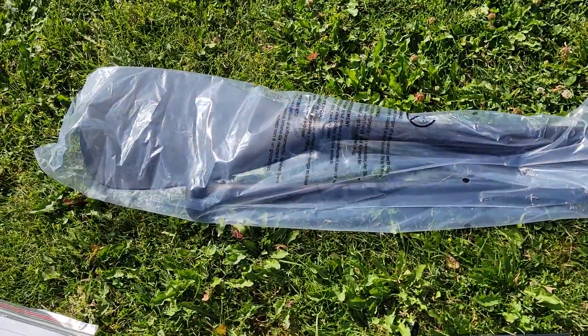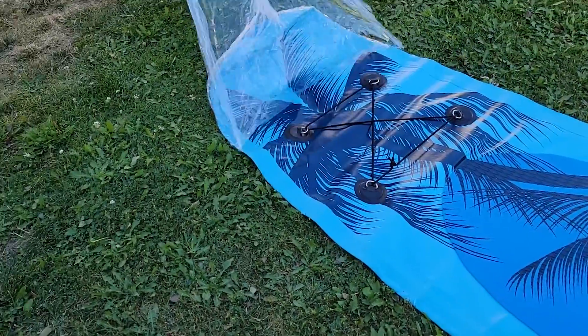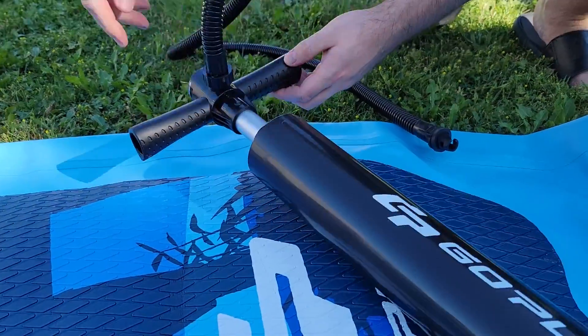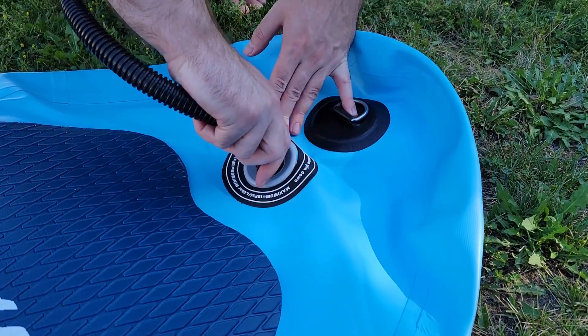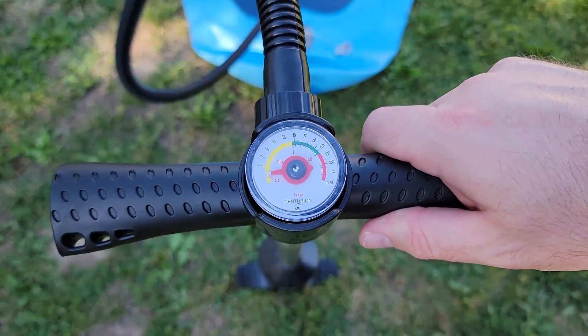The main paddleboard comes covered in what looks like shrink wrap which is rather satisfying to remove. To set up, the pump has a hose that needs to be screwed in at the pump and then you twist and turn to lock it in place at the valve. The pump has a convenient pressure gauge at the top which is very easy to read.